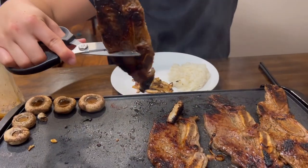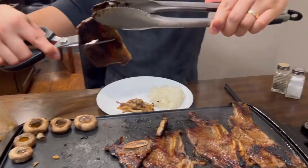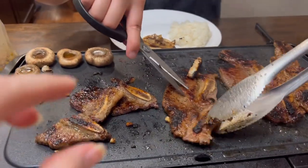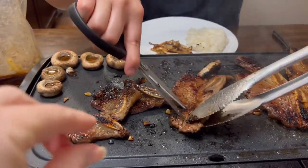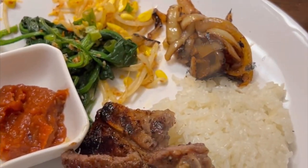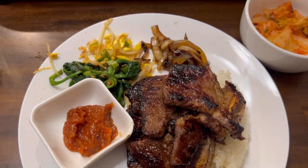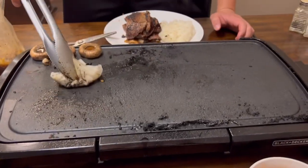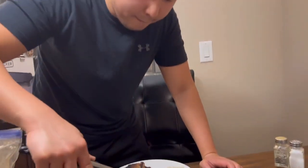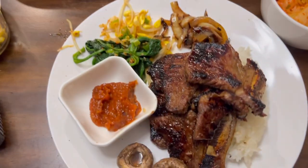And then we're cutting them. You can leave them like this, but the preferred way to eat them is you just literally pick them up by the bone and then eat the meat off. Look at my plate - looks so good. Mark is cleaning the griddle. You did such a good job!